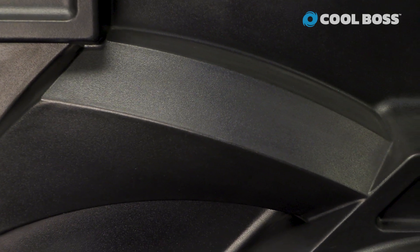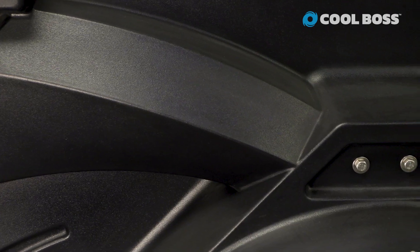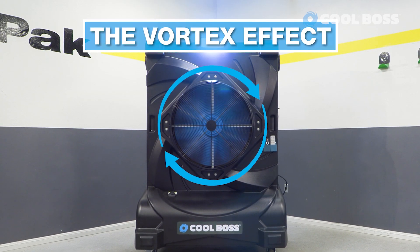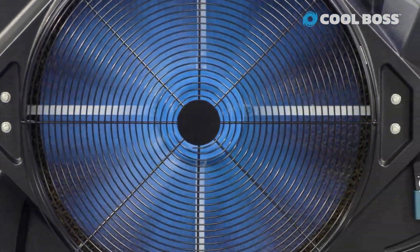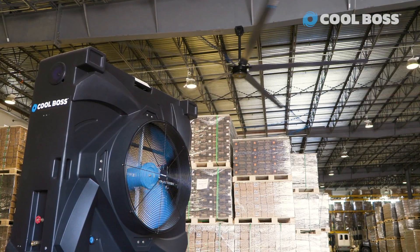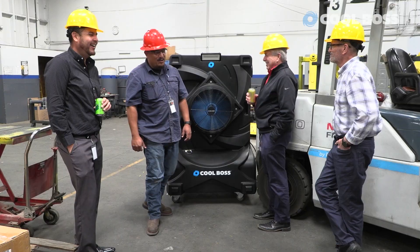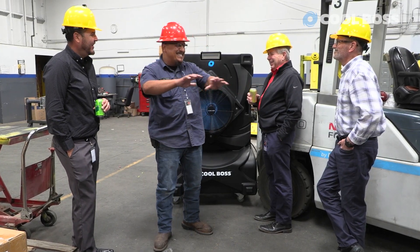They start off wider at the top, and as the air travels down the length of the vane, it ends up increasing the vortex effect, further improving the velocity. Our blue flex fan paired with the intuitive design of the Cool Boss ensures that you and your employees will be able to take full advantage of all the cooling potential Cool Boss has to offer. Thanks for watching.